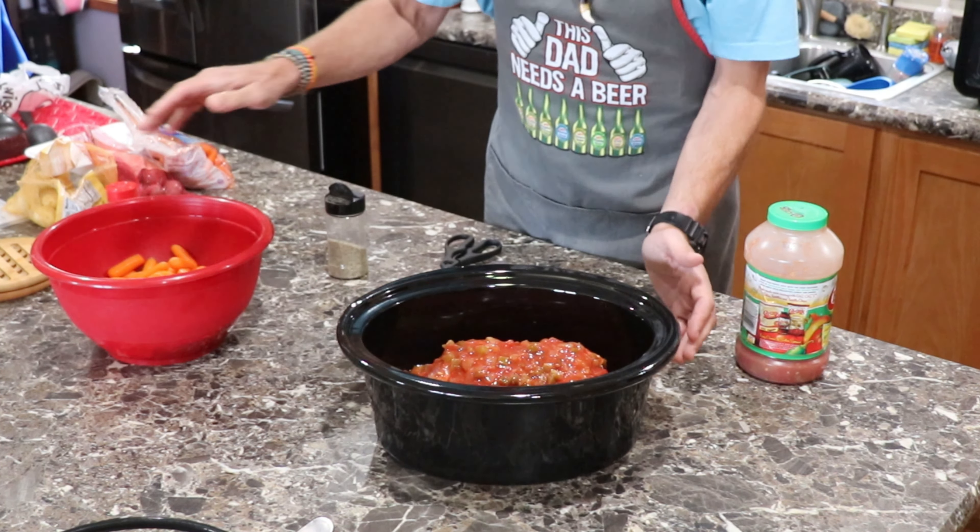So the crock pot — we've got our Packer crock pot out. They didn't do too well yesterday on Thursday Night Football. Detroit, everybody — watch out, they're coming on. Potatoes and carrots will go in in about two hours. Put this on low, and this should be four to six hours total.